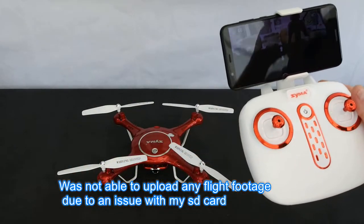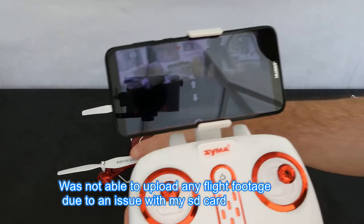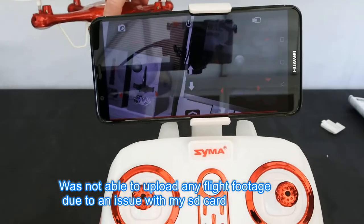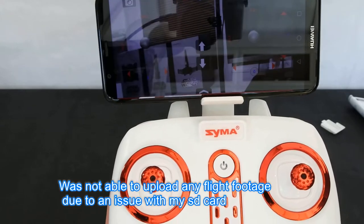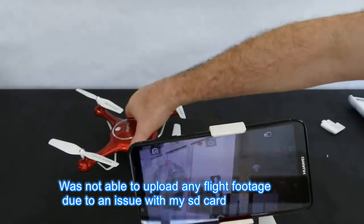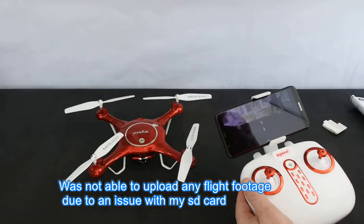It runs on the Syma Go app, which is one of my favourite apps for a budget drone. Let's have a look at the screen — you can see there it's got a bit of reflection because it's sunny outside, but the latency is not too bad at all. You don't seem to lose distance or anything. So that's the drone with the camera and phone.